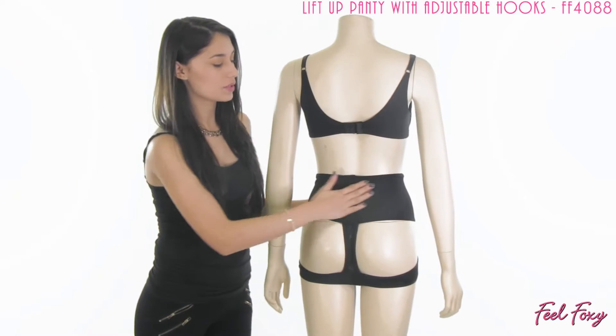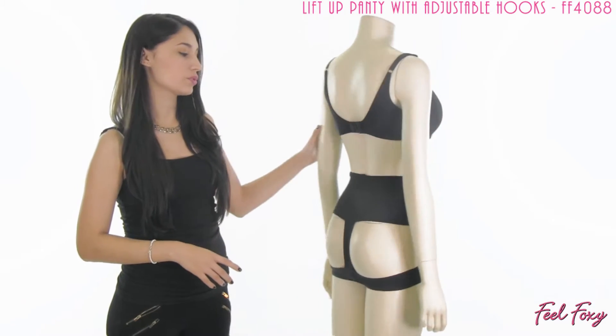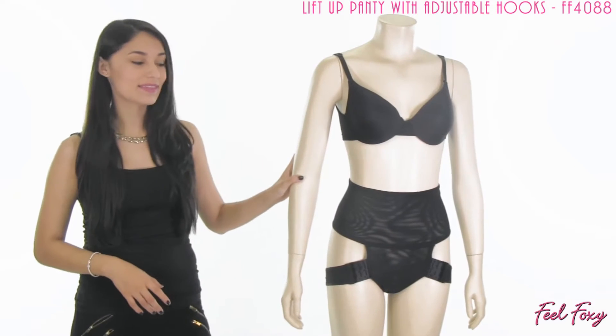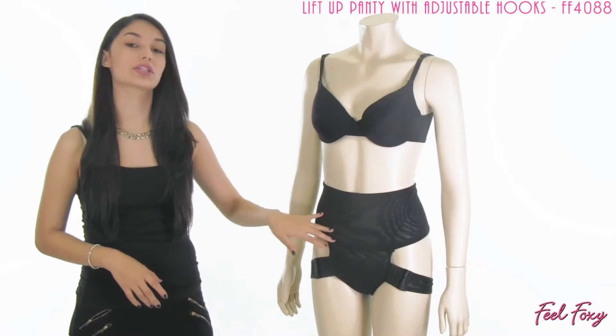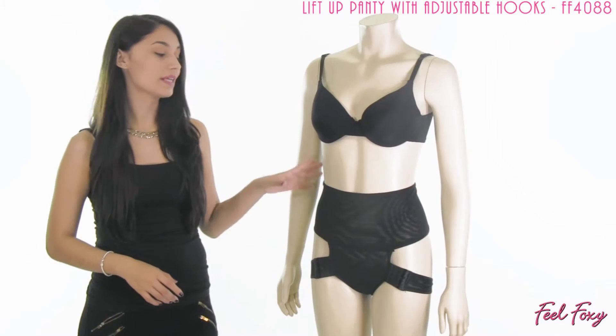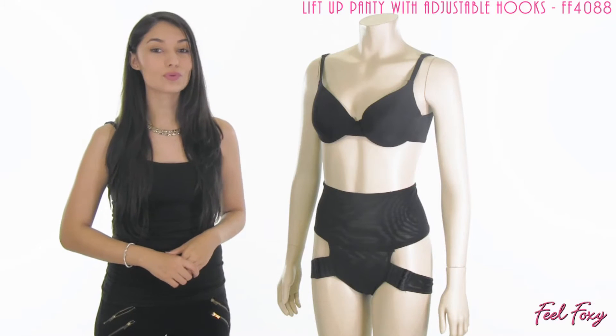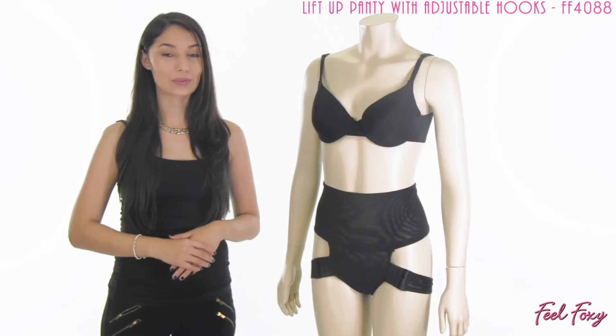The item has this band here that is a high compression material, so it is designed to slim the waist and flatten the tummy. As you can see, it covers right here that stubborn tummy section, so it's going to flatten that down and eliminate any bulges — any muffin top type of bulges — and smooth those right out to create a very sleek silhouette.